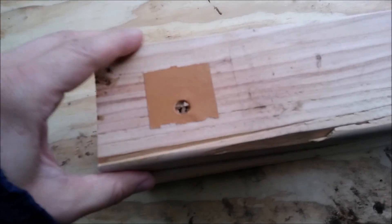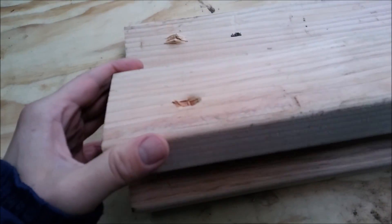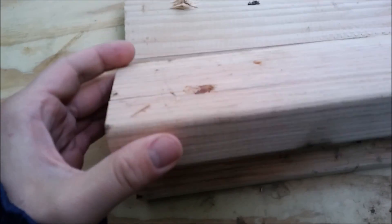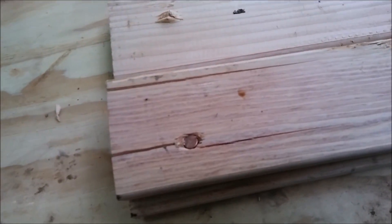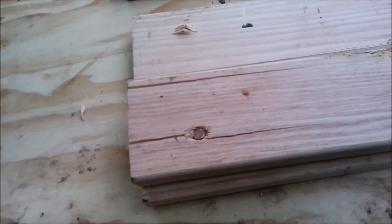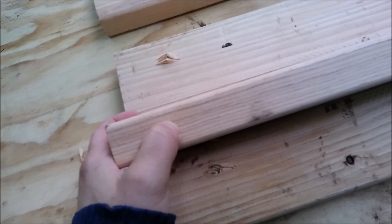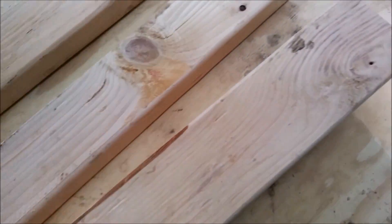The .45 tracked through board two — wow — right through board two, flush with board three, and it cracked it. Clean through two boards, a third of the way into the third one — pretty impressive. I've got to give this one to the .45.